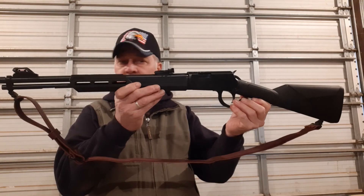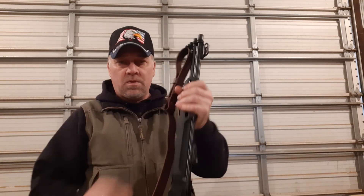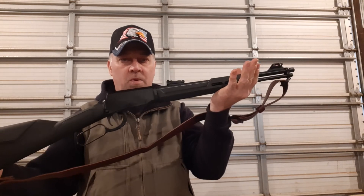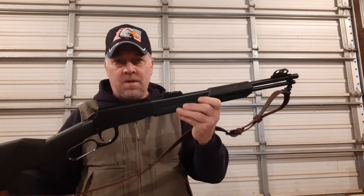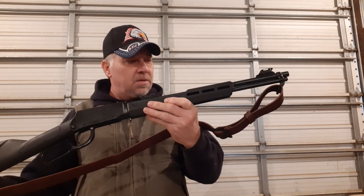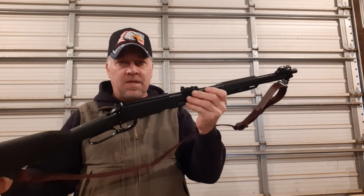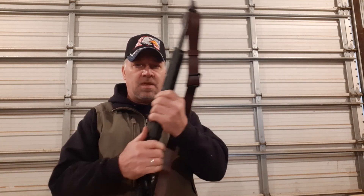We'll take it out and do a little shooting with it — probably more on Rumble, the SD Mountain Man on Rumble. We'll do the shooting with it, but we'll throw this out here on YouTube and Rumble both. Take care, buddy. Thanks for watching.